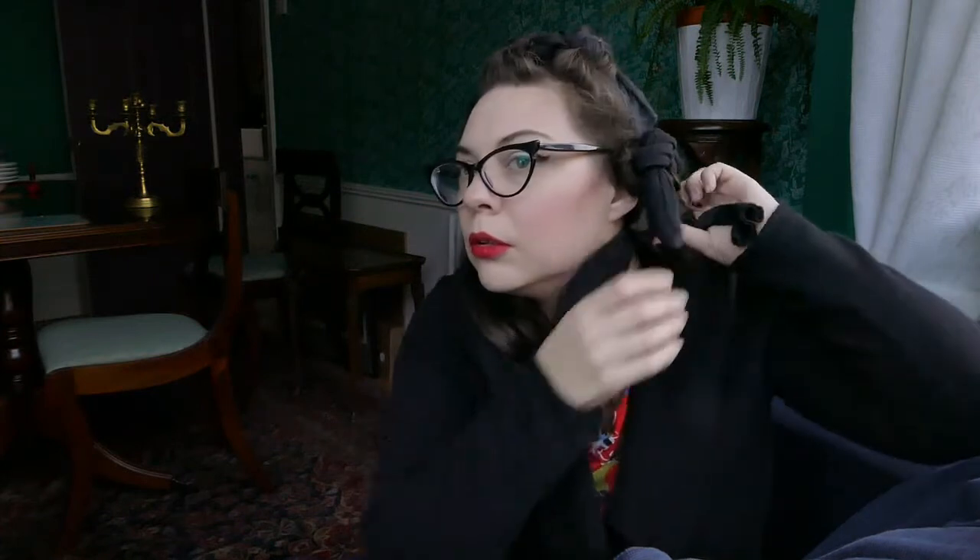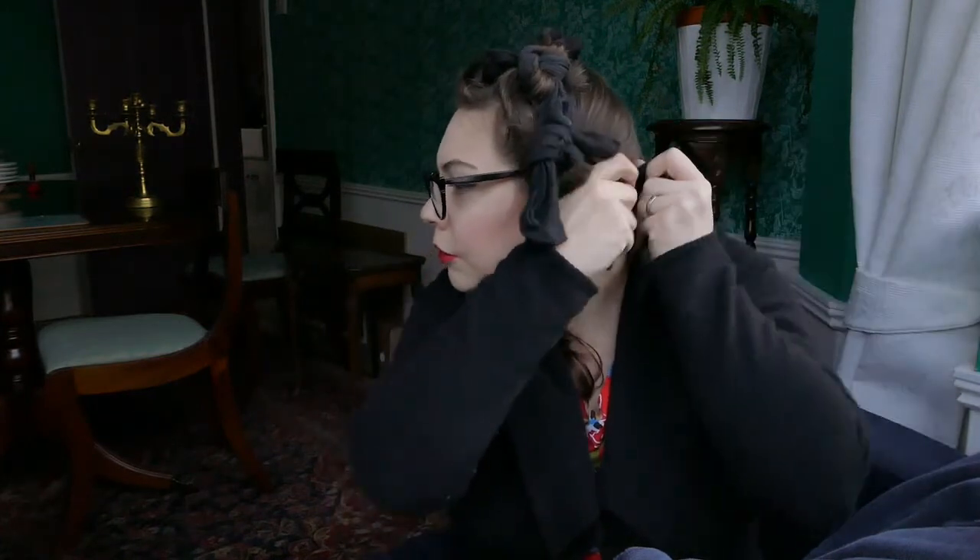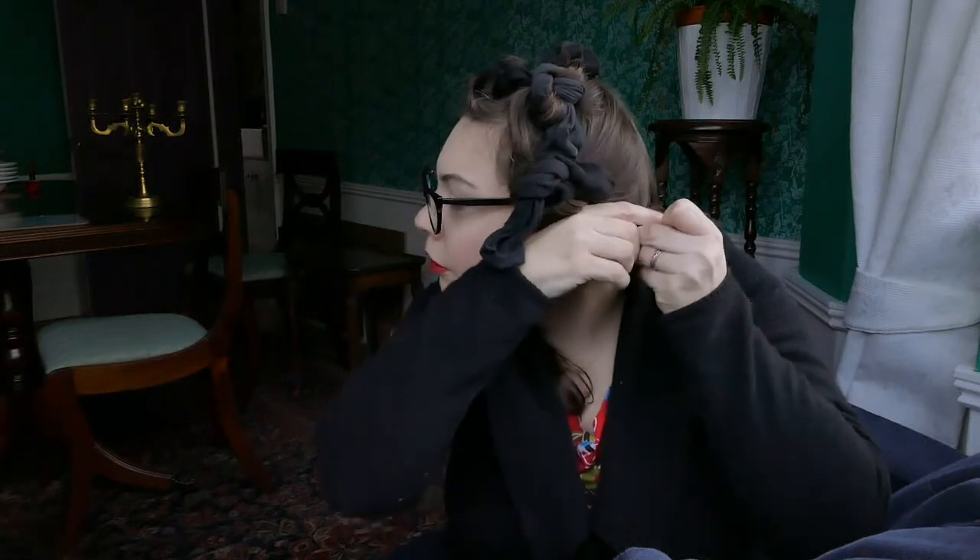A lot of the style also comes from the technique you use when brushing out at the end. With this technique, particularly if you're only using four socks, you can sometimes not need to brush out at all, which is really good for saving energy. One thing I can't see while filming is that a bit of hair is poking out — you definitely want the ends tucked right into the middle so they're curling.